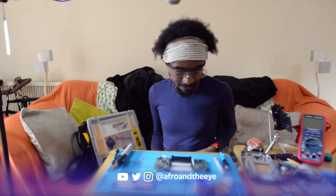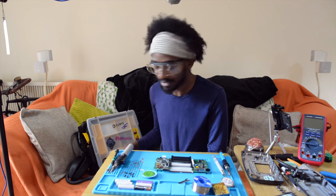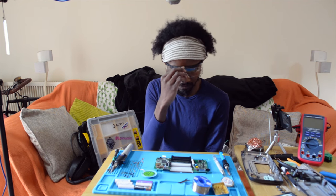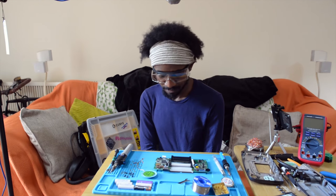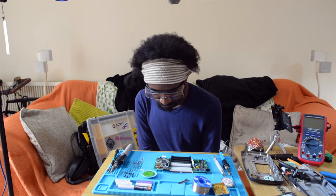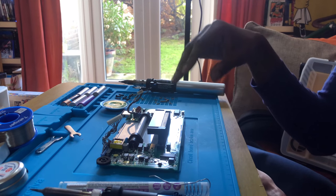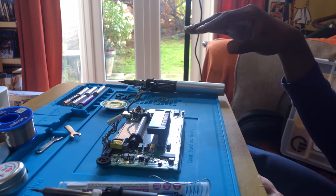Hi guys, it's me again. My voice is still ruined but it feels a bit like ASMR console repairs or something like that. So I have taken out the motherboard of the Game Gear.